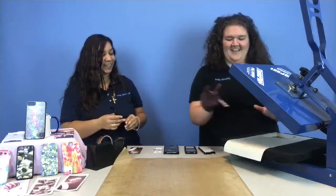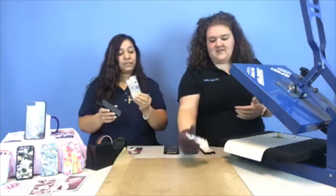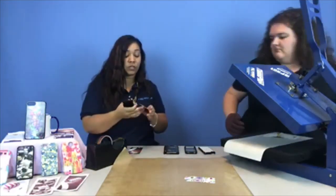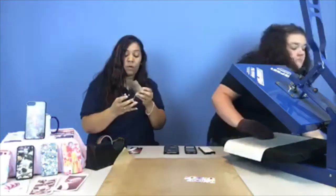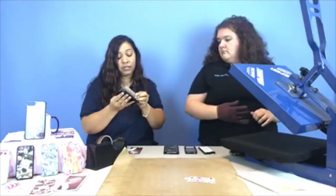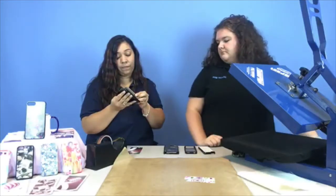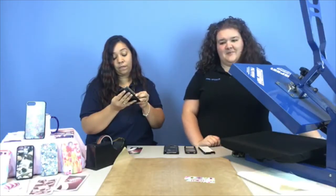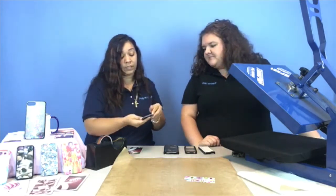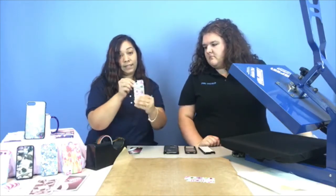So there is the printed one. We already have one done because that one would have to cool. We took the adhesive layer off, and you're just going to line it up. My little trick — just like when you get a new screen protector — is to start from the edge to make sure it's lined up. It's a little tricky, like a screen protector; you want to make sure it's absolutely perfect. Then just lay it down and press it. Easy — it's done.